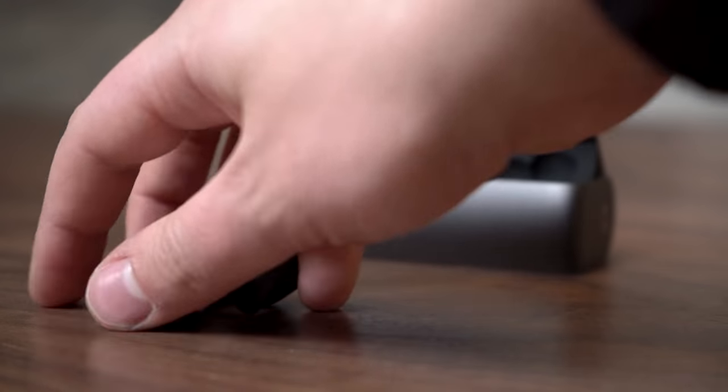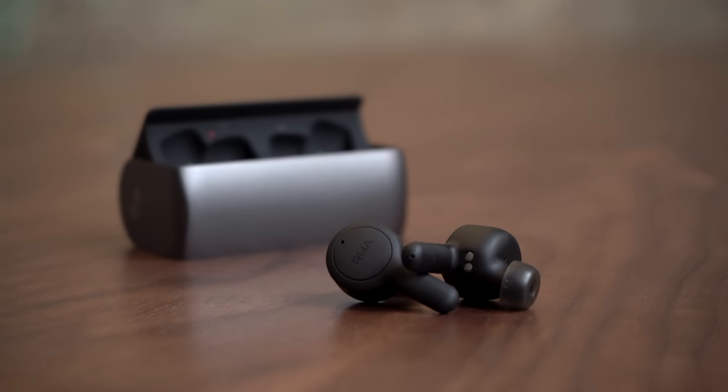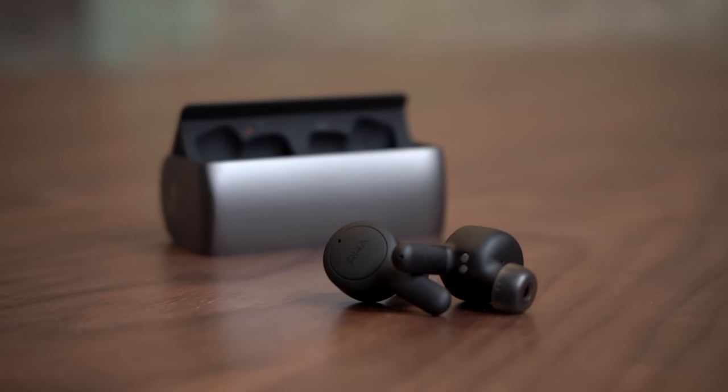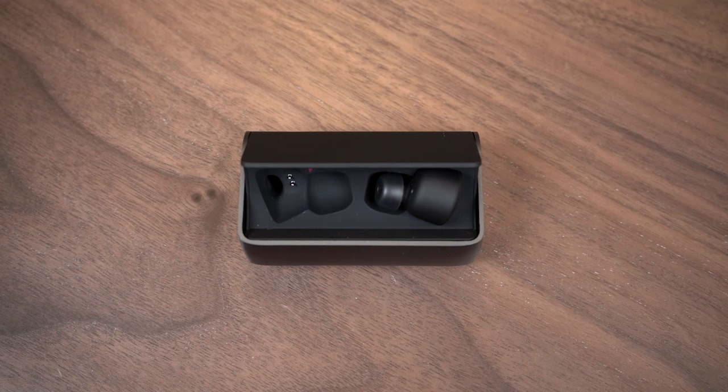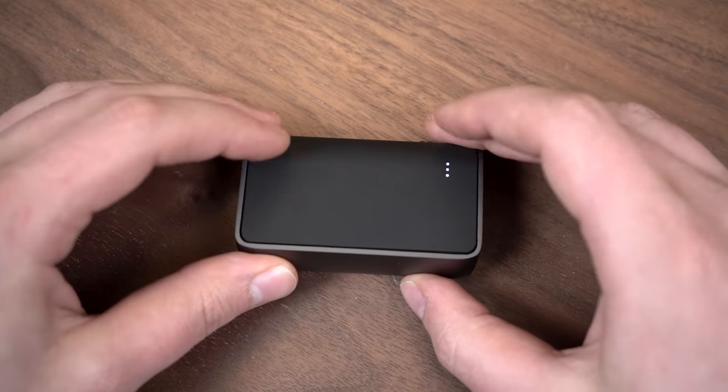In terms of sound, the thing I liked most about the True Connect from RHA is that they have this bold, authoritative bass that never gets too boomy. A lot of in-ear headphones bolster the low end and can compromise the rest of the music, but these were just awesome listening to classic pop hits, classic rock, and even guitar music — where sometimes bolstering the low end makes the mid-range get a little wonky and things can become muddy. These retained a lot of clarity and easily were some of the best true wireless headphones we've heard here at Digital Trends under the $200 price point.